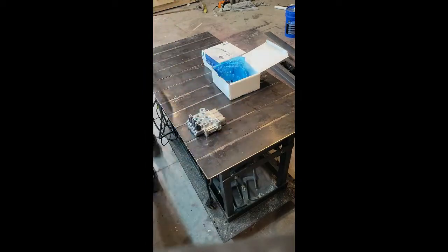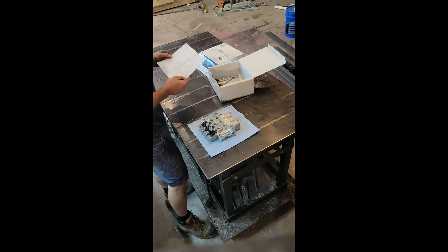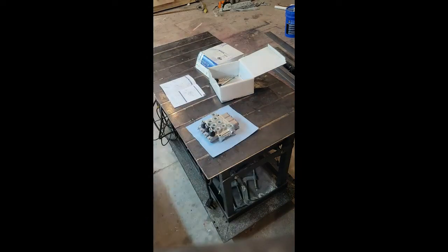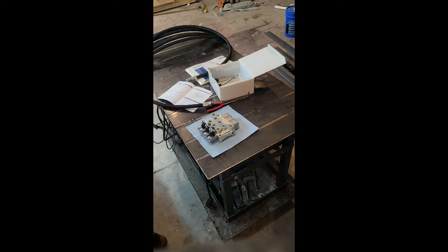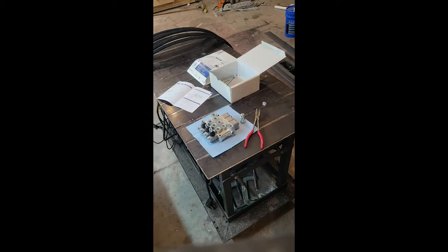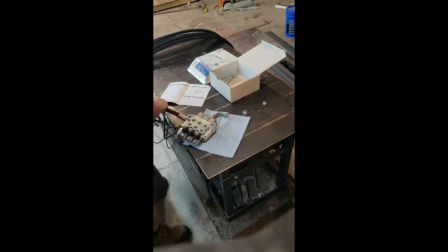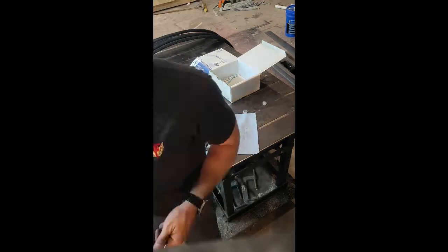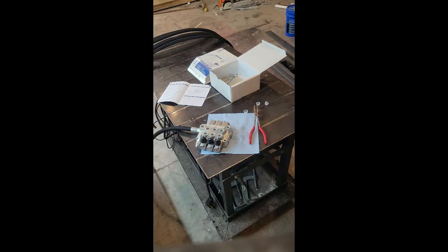I picked up this three-valve spool from Princess Auto — basically everything for this project was from Princess Auto. This is a BM40 series spool, 9 gallons a minute maximum. It's 10 or B fittings on the in, out, and power beyond, and 8 or B fittings on the three spools for control. It would have been nice to put a 10 or B fitting on one control for the motor, but it didn't really matter because the maximum flow is limited to 9 gallons a minute with the three-eighths lines.